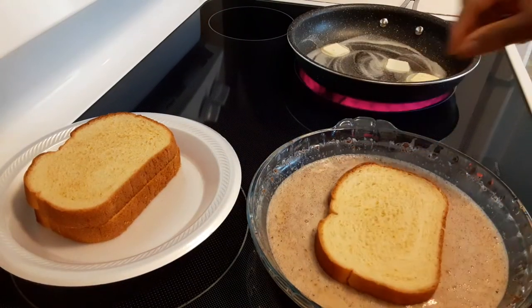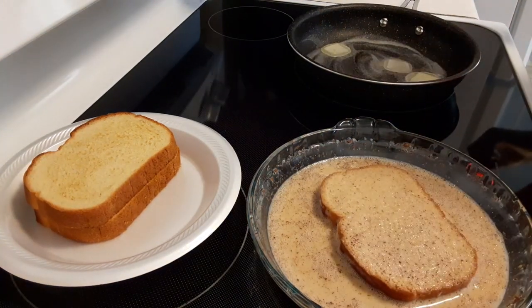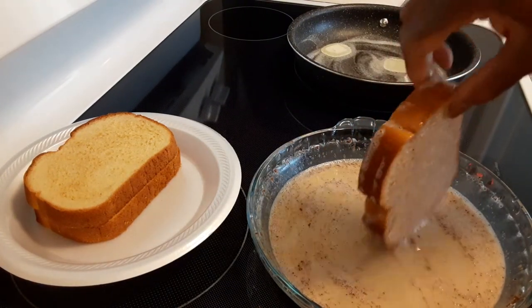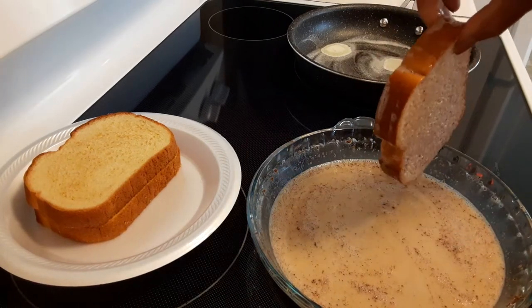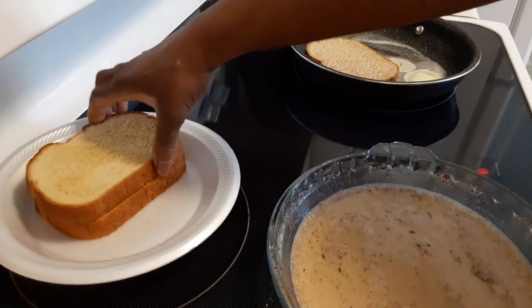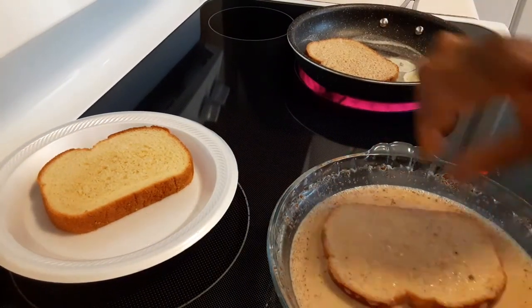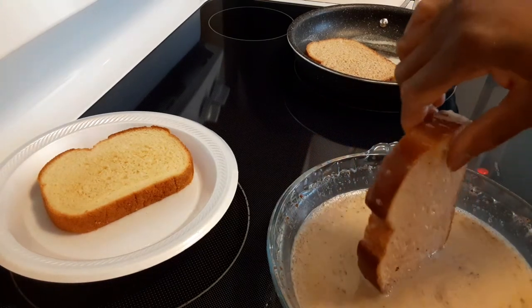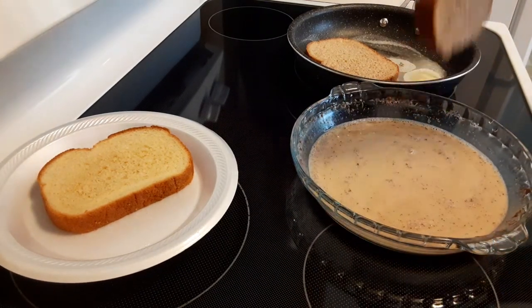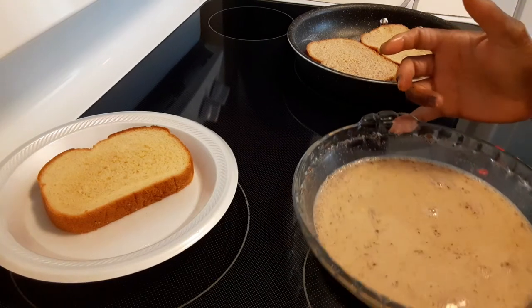I have my bread, I'm going to dip it in there, turn it over, and place it in the pan. I'm going to do the same with the other piece and flip it over. Now these stuffed French toasts can be done several different ways — you can put the spread in and then dip it — but I don't like it that way.